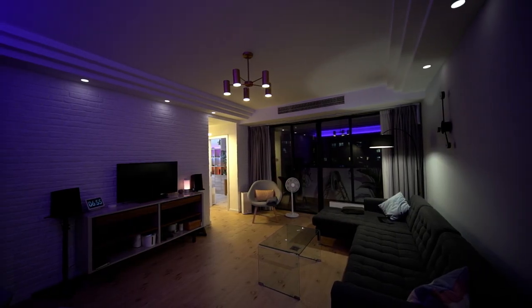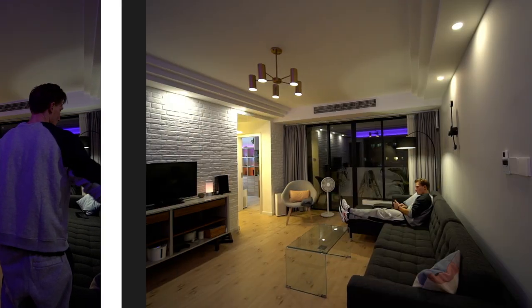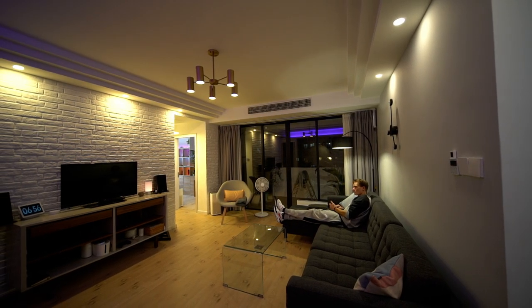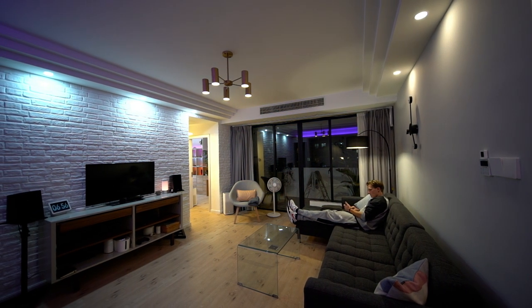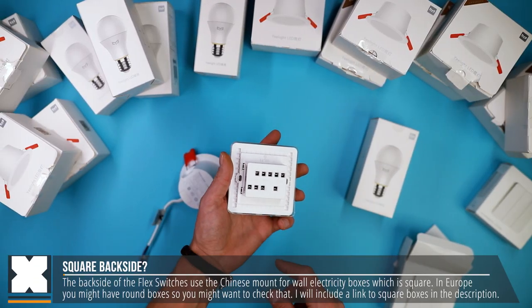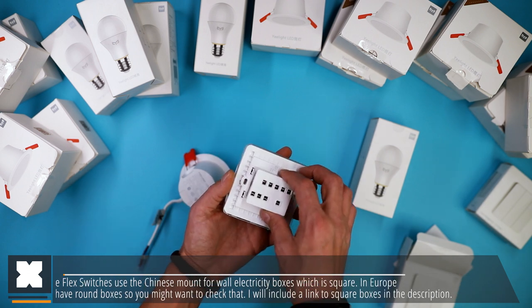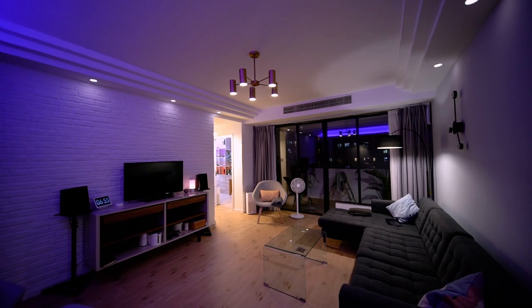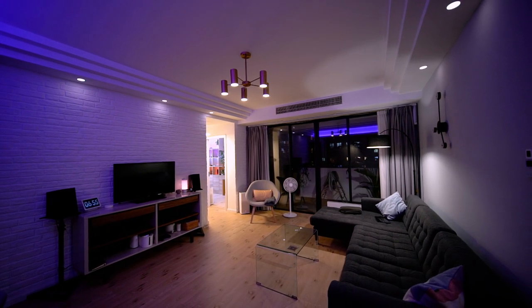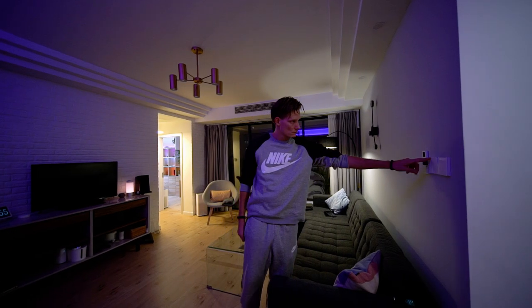If you now use the app you'll notice that the lights are still online and will still function with any timers or smart home automation rules you've set up — and this is great. One thing to keep in mind is that these Chinese light switches use a square backside, and in Europe you might have round boxes in your apartment, so you definitely want to check if it will work. Above the coffee table I have five E27 bulbs and in the ceiling I've got the downlights — all three groups wired to this supported light switch — and I can simply use this switch without the lights going offline.